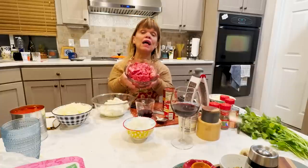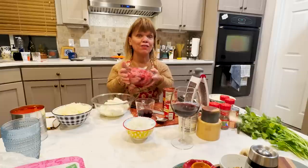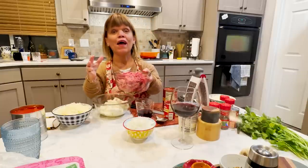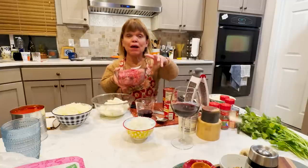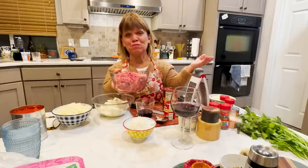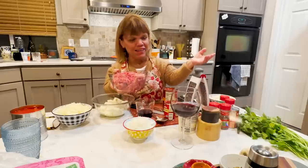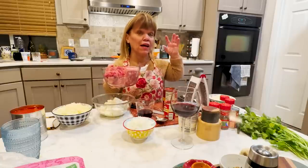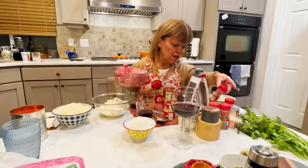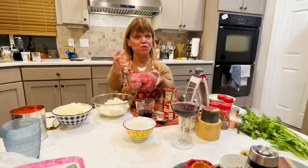First, we're going to start with the meat. I have a pound of ground beef and a pound of ground pork. I'm going to add some herbs and spices to get that depth and flavor. If you want to use a pound of pork sausage, go ahead. I'm just going to add a little bit more oregano, just a hint of rosemary, a little bit of fennel, thyme, and a little bit of salt and pepper.